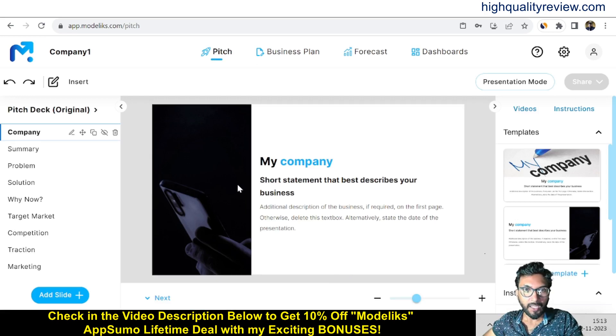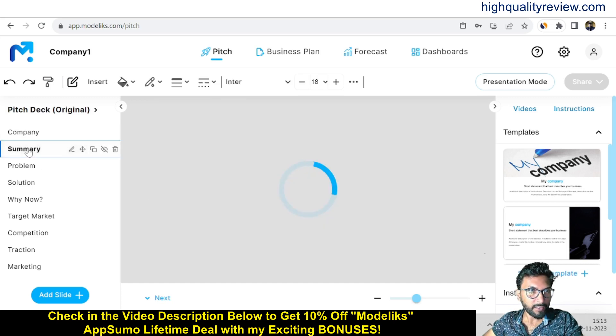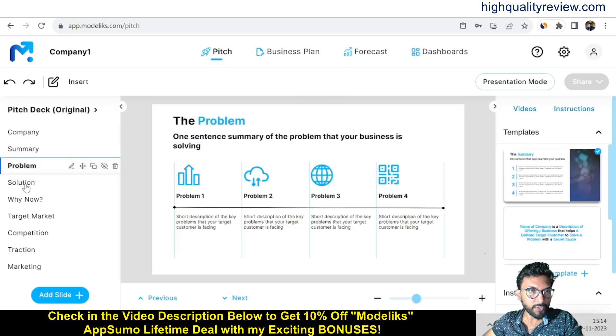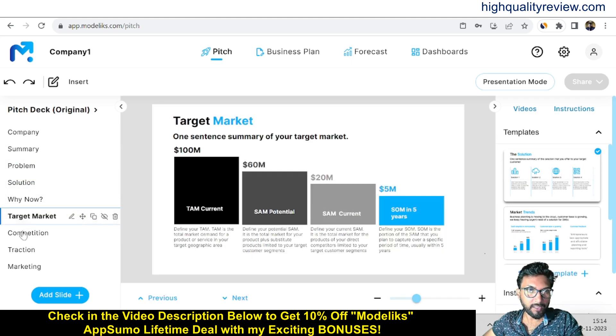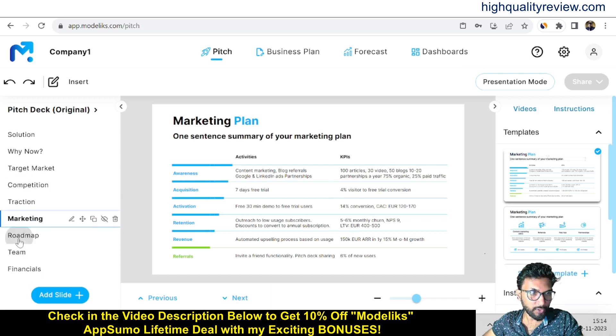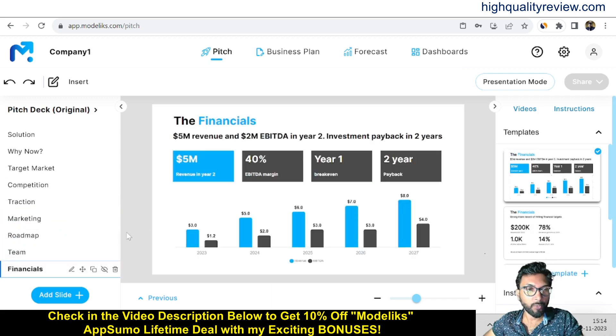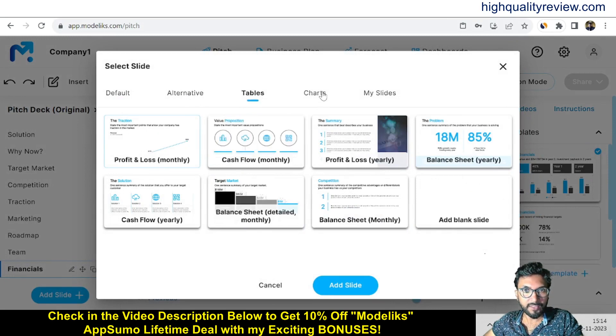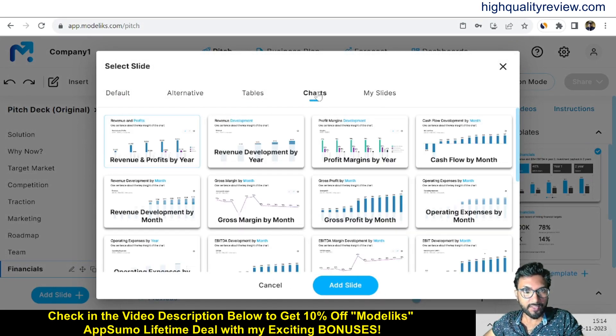Here you will get the company section and you can edit everything — your company name, title, and description. You can also go to the summary section and change everything: problems, solution, why now, target market, competition, traction, marketing — everything is there. You also get roadmap, team, and financials. You can add more slides by clicking 'Add Slide,' where you'll find default, alternative, tables, charts, and your own slides.